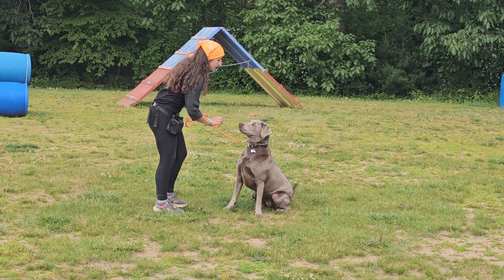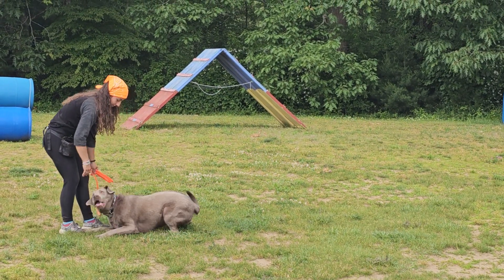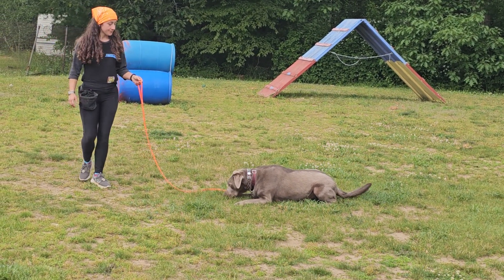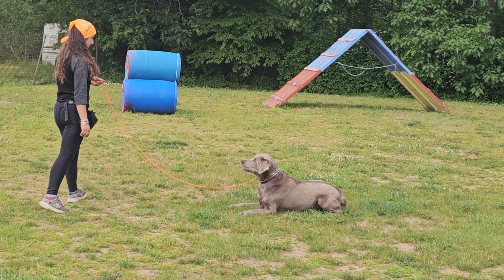Now we're going to do a down-stay. Down means down and don't move until told otherwise. We'll ease into the down — that's okay — down she goes, down she stays. Bobby should be able to back up to the length of the leash and have Bell remain in that down. No stay command necessary.